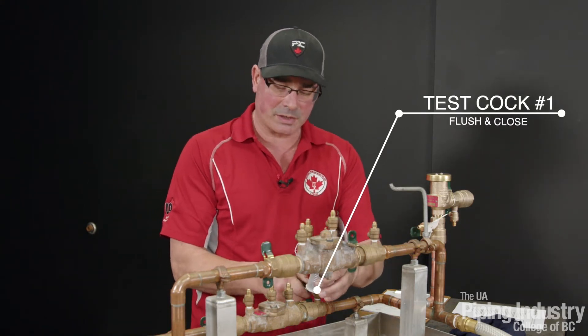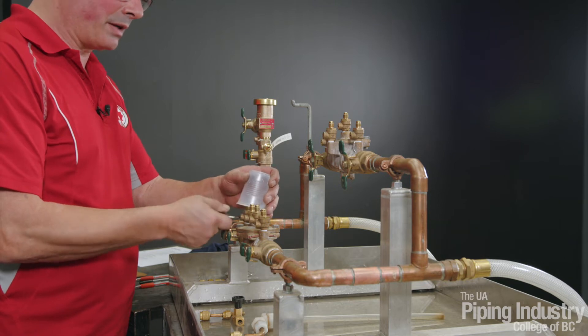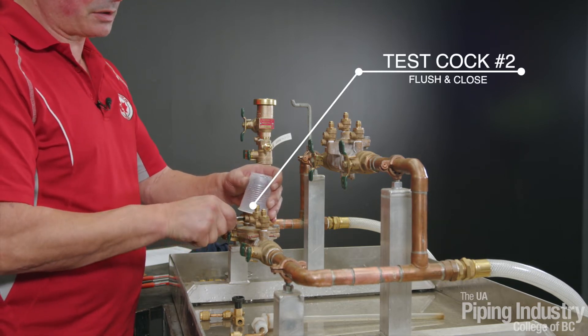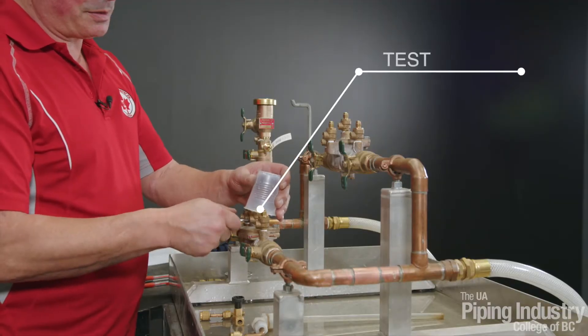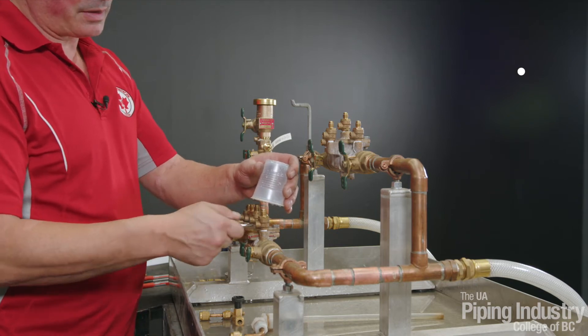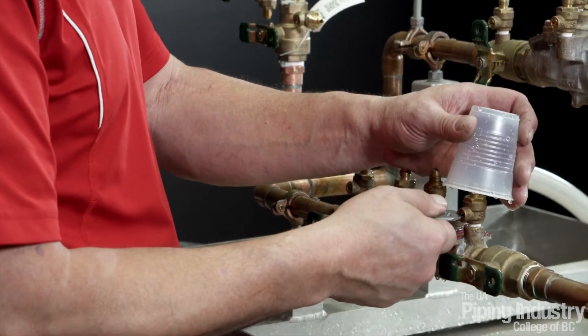Once we've done that, we can flush our test cocks. First we start with flushing test cock number one — it doesn't have to be a lot, just a little bit, just get the debris out of there. Then close the test cock. Open test cock two, close test cock two. Open test cock three, close test cock three. Open test cock four and close test cock four.